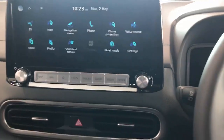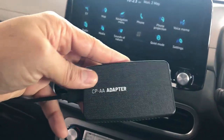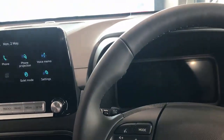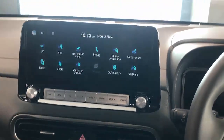Hi, this is David from Smartworld. We're going to show you our new product, the CPAA — wireless Android Auto and wireless CarPlay — in a Hyundai Kona EV. It's a great solution so you can have Apple CarPlay and wireless Android Auto installed on your car radio.